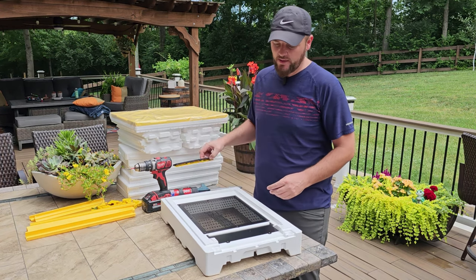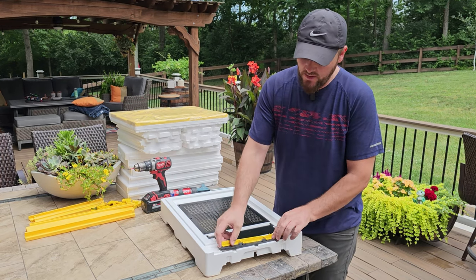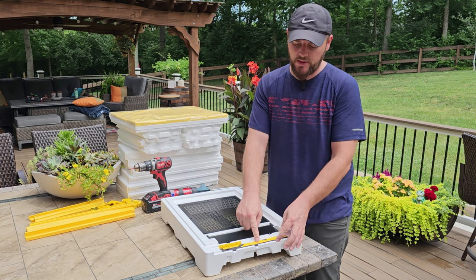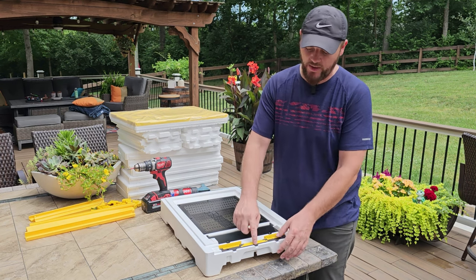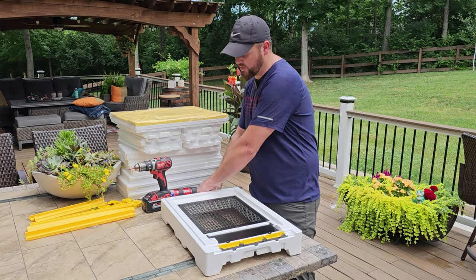Next step is to put the entrance in. The entrance is really cool — it also sits right in the front. It has four screws and then you can use these to minimize the entrance, close it all the way, open it some, and so on. We'll go ahead and put that in with four more screws.